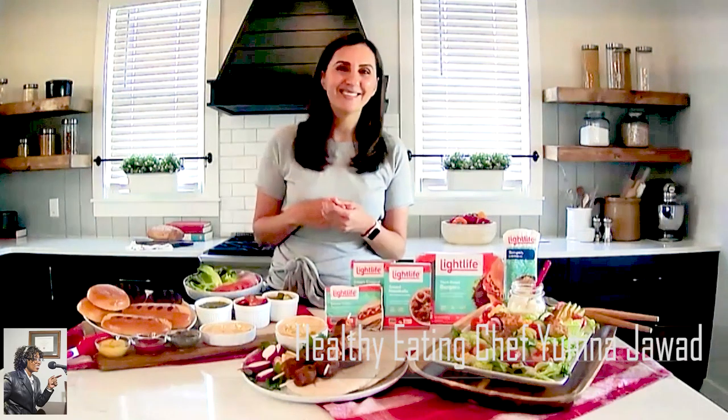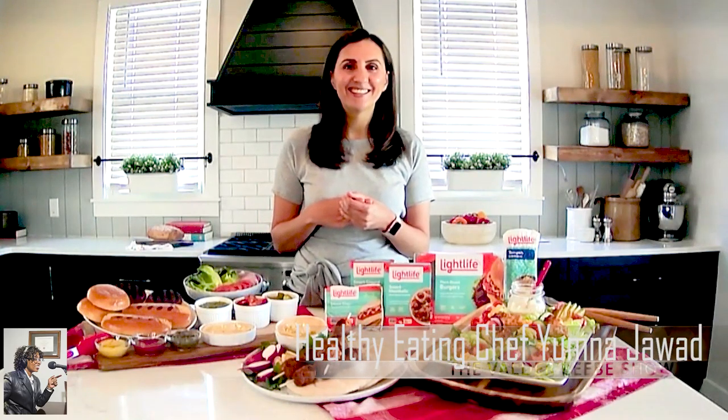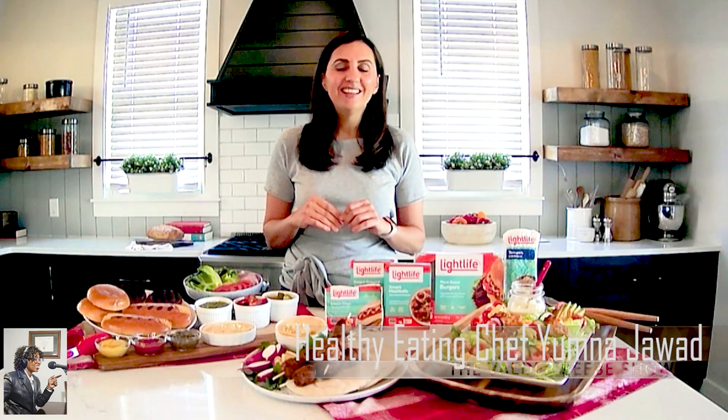Chef Yumna Jawadeh, this is perfect for going into summer. Thanks for stopping by the Valder Beebe Show. It's been my pleasure. Thank you, Valder.